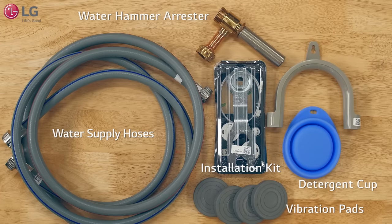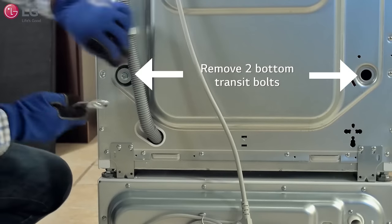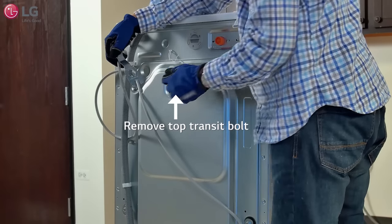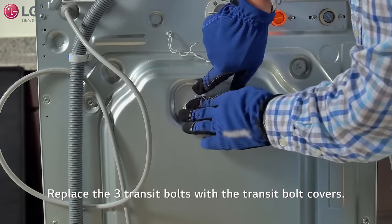Remove the contents from the front load washer's drum. Move to the back of the front load washer and remove the three transit bolts using the wrench tool provided. Replace these with the transit bolt covers that came with your kit.